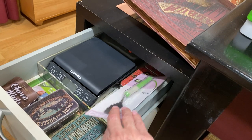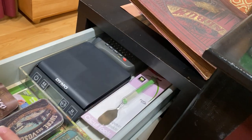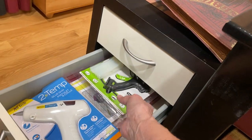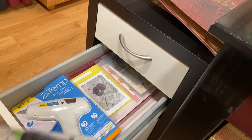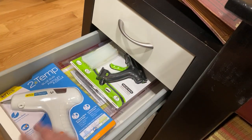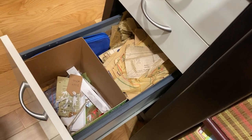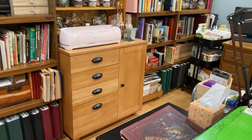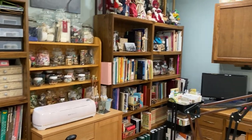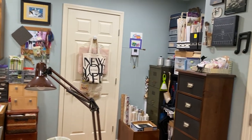In this little file drawer are Tim Holtz tins with nothing in them, my mailing scale, some more tins, and a little plastic tray, and my label maker is back there. Here are hot glue guns — I always have extras — and there are my pressed flowers. Then here is tissue paper from the sewing patterns, and my little trash can for having my cutter. And basically, guys, that is my craft room tour — I got it done in almost an hour, so I feel pretty good about that.